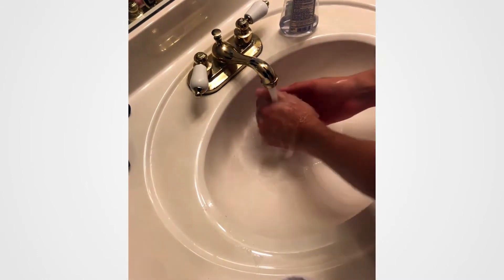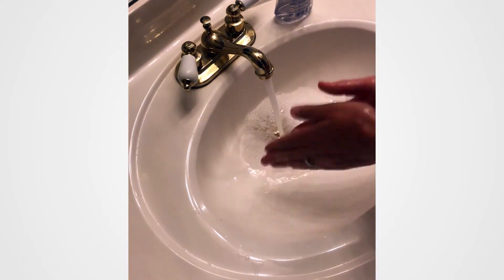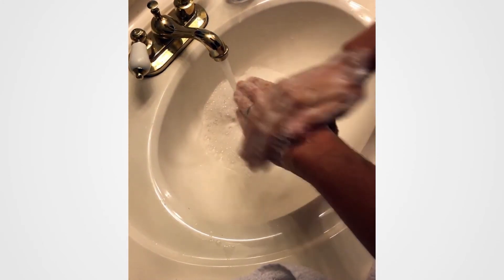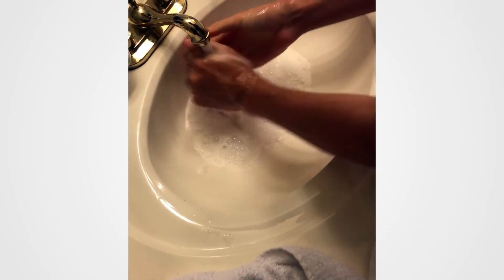First, wet both hands with water. Then lather both hands with soap — don't forget to lather your entire hand. Then scrub the top and the bottom of both hands. Also, don't forget between your fingers and your fingernails. After that, rinse the soap off both hands thoroughly. And finally, dry both hands.